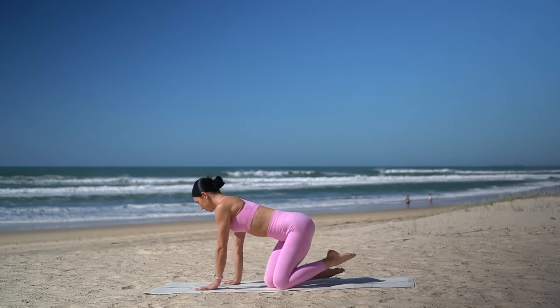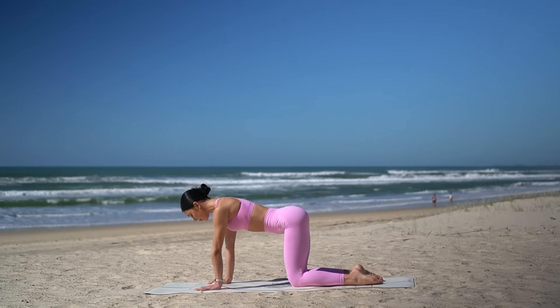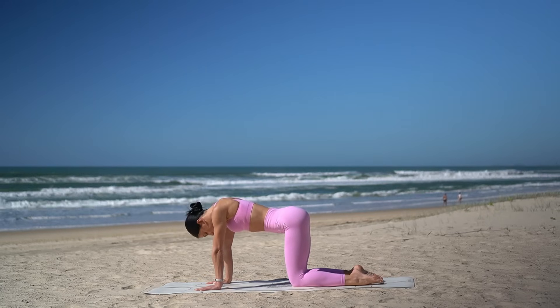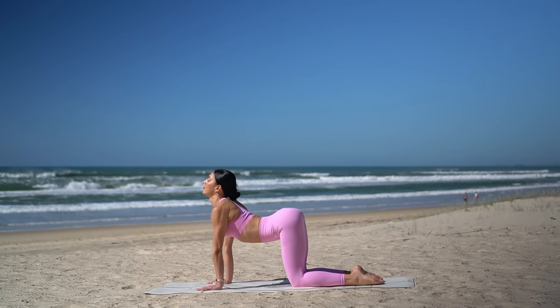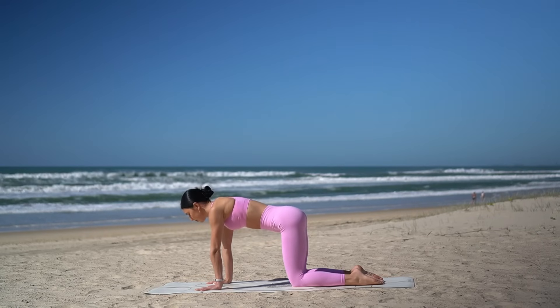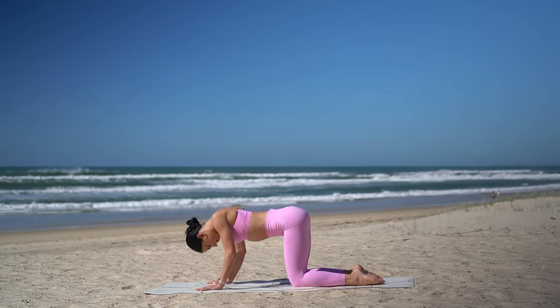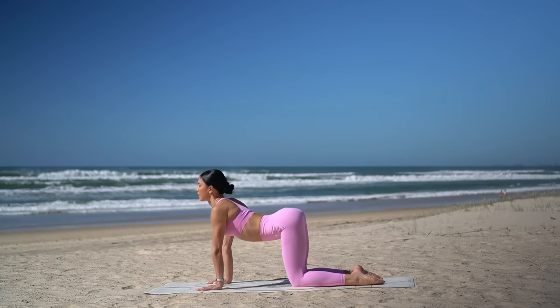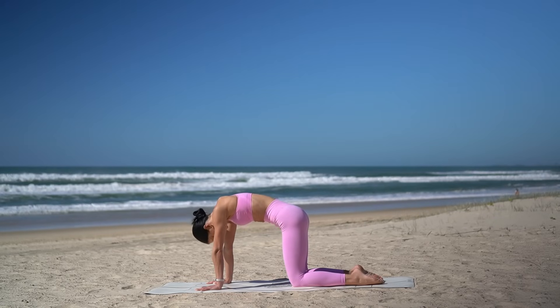Let's start our class today on our hands and knees for some cat-cow stretches. So on your inhale, arch your spine, roll your shoulders back. Then exhale, round your spine and gaze towards your navel. And again, inhale, roll your shoulders back, open through your heart. Exhale, round your spine.